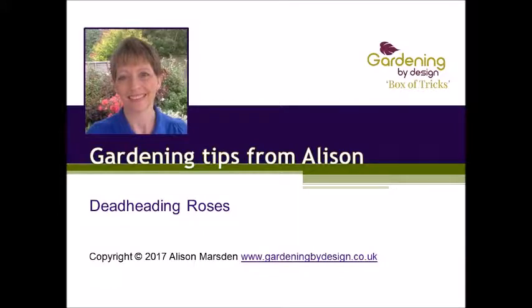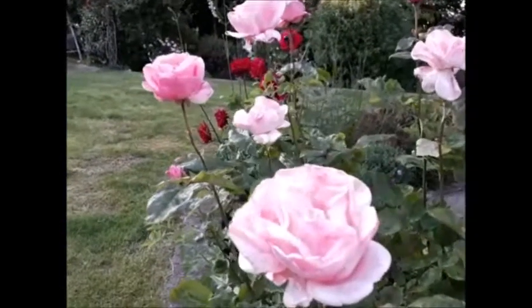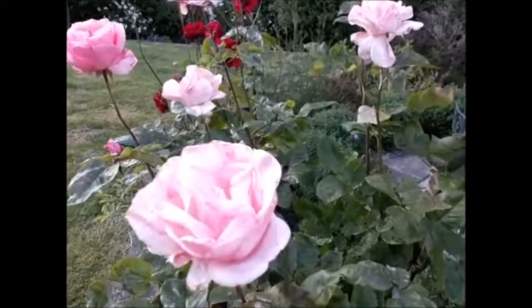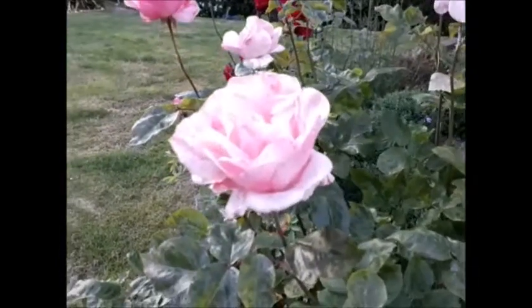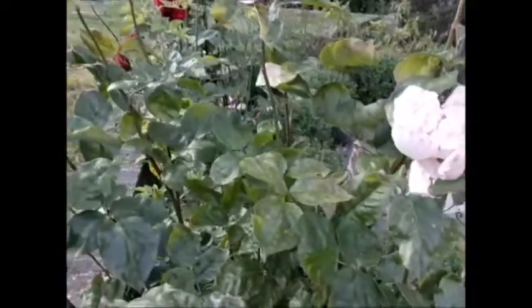Hi, Alison Marlson here from Gardening by Design with a quick video tip on deadheading roses. The roses are in full flower at the moment — aren't they fabulous? This one is a modern shrub rose with big blooms on, a very tall rose about 1.1 meters high already, and although the flowers are far from over, I am going to deadhead this one.